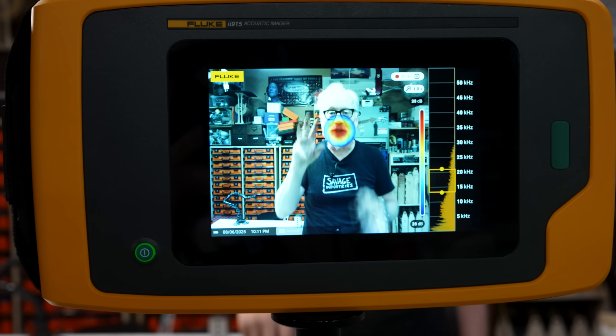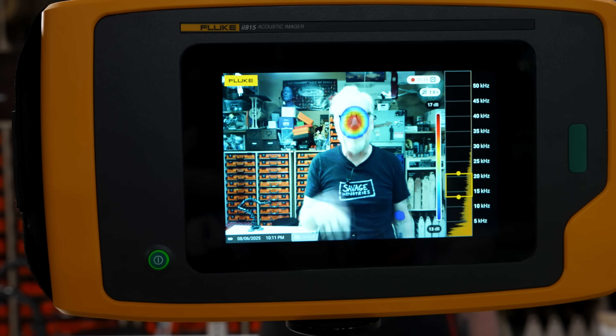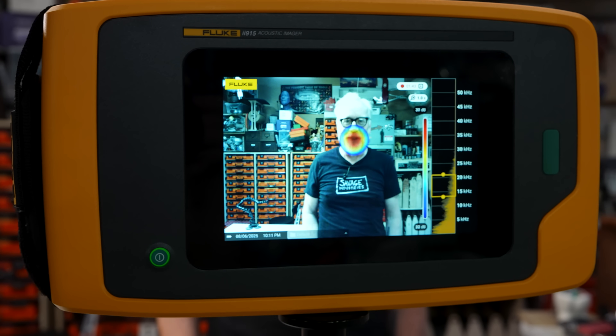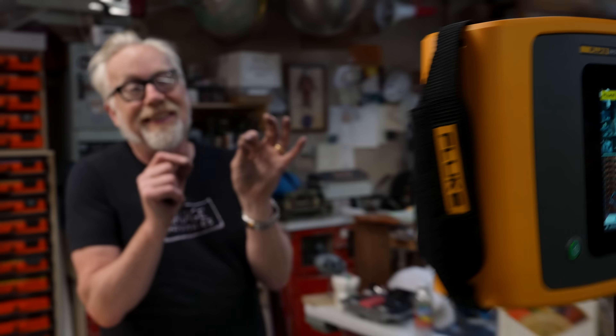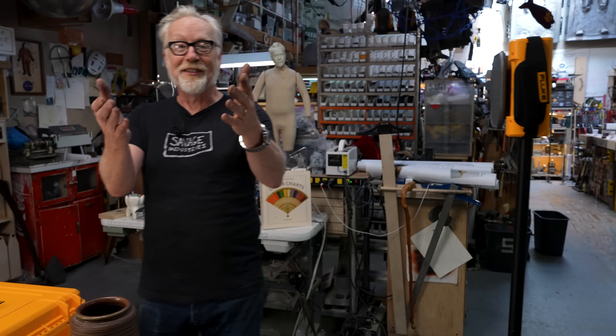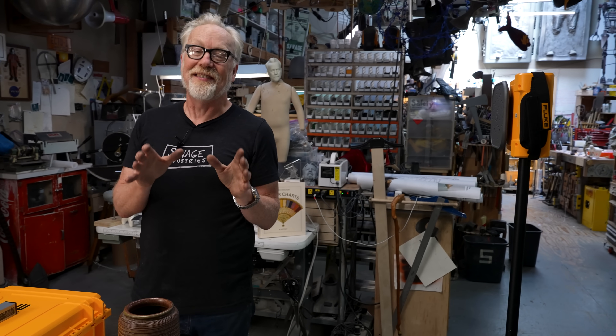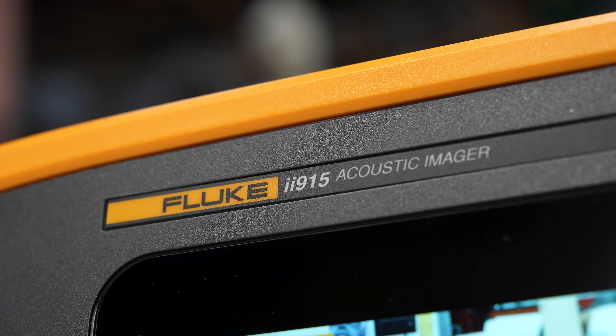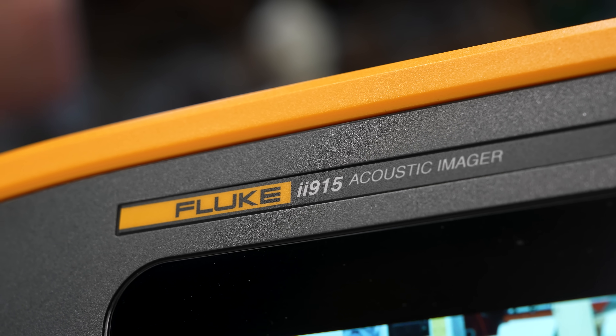That's why when you're watching me talk, you're seeing that thing in front. I thought this was one of the coolest things I had ever seen. I used it to repair the leak in a bicycle tire, which just filled me with joy as an absurd and magnificent use for such an incredible piece of scientific equipment.